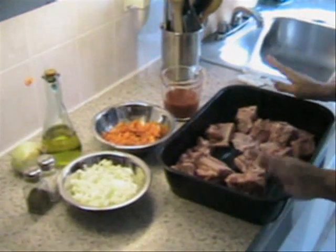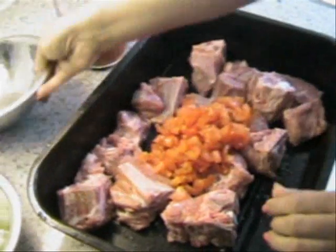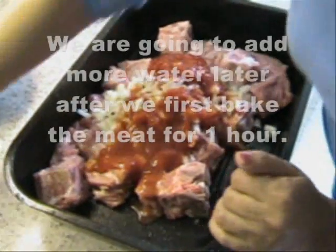So now we have our meat washed and ready. We put the tomato inside, we put the onion, and the sauce. Do you add any water at this point? Yes, about 4 cups — add it now. You have to cook it.